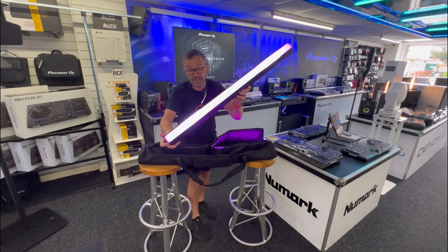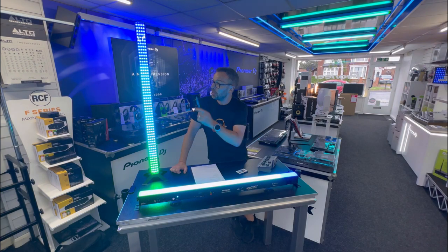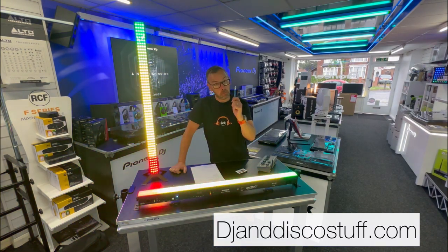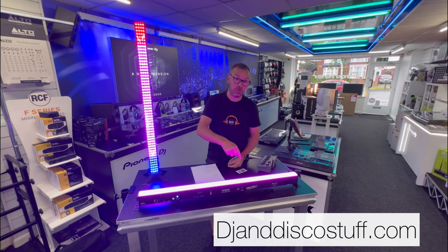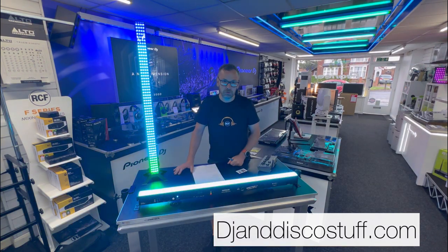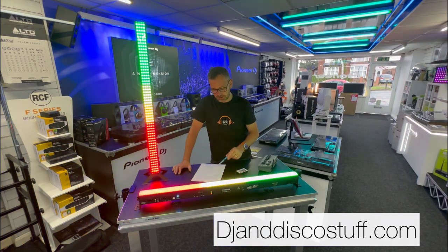This is the brand new Spectra Pix Lithium Baton. Let me tell you about this - we've got a lot to get through. The short version: this is a brand new light from Equinox, the Spectra Pix Lithium Baton. It's exactly the same as the Equinox Spectra Pix Baton but this one has wireless DMX and a lithium battery, making it totally wireless. Click the link in the description to see all the different packages, pricing, and bundles on our website.